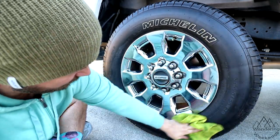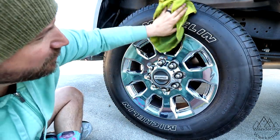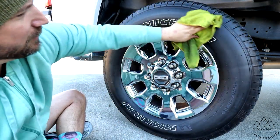I think tire shine is kind of going the way of the dinosaur a little bit. But this is just a curiosity thing — you know how we roll. If you're curious about something, we see if it works.